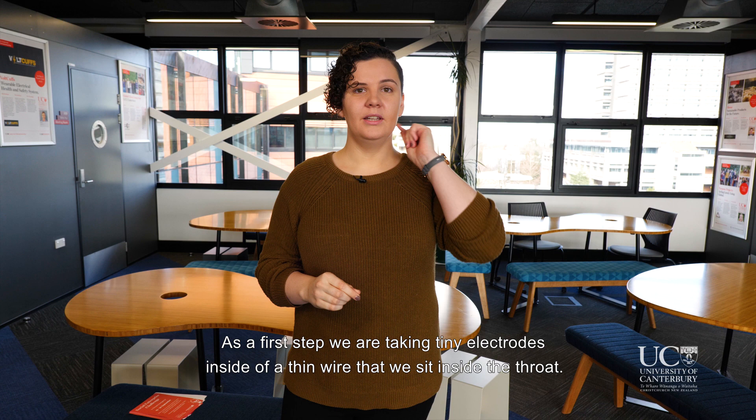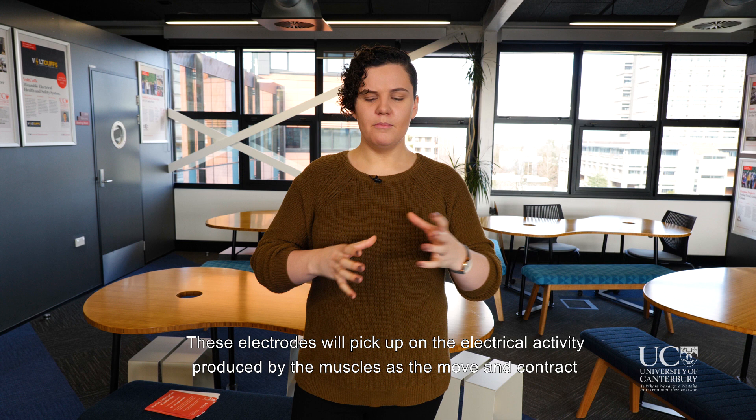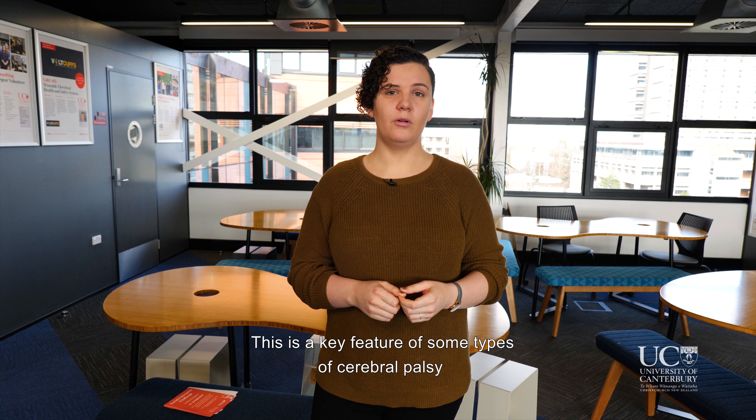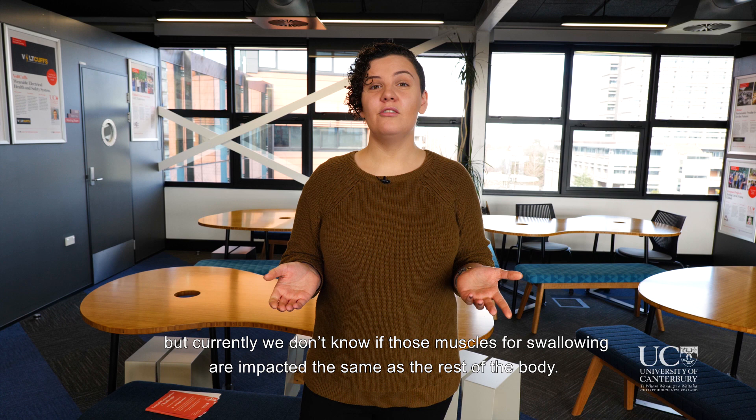As a first step, we are taking tiny electrodes inside of a thin wire that we sit inside the throat. These electrodes will pick up on the electrical activity produced by the muscles as they move and contract during swallowing. We can use similar methods in other muscles of the body to identify muscle tightness.